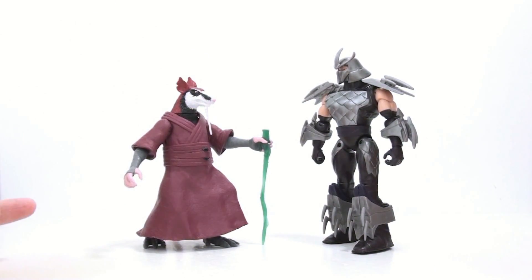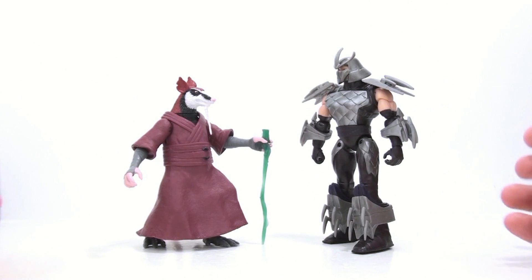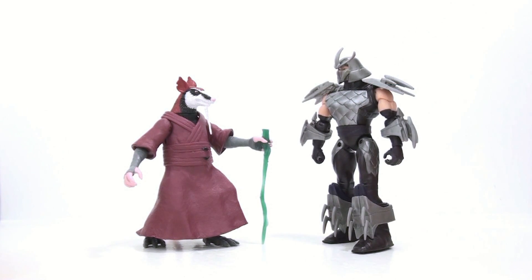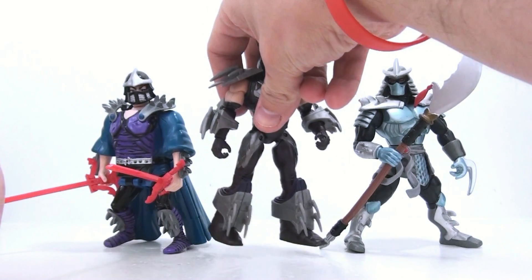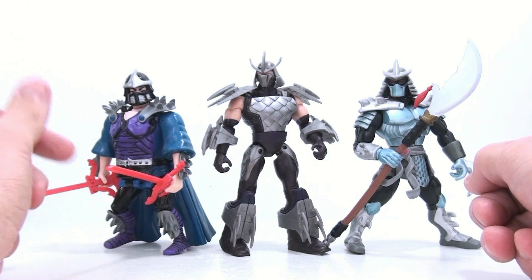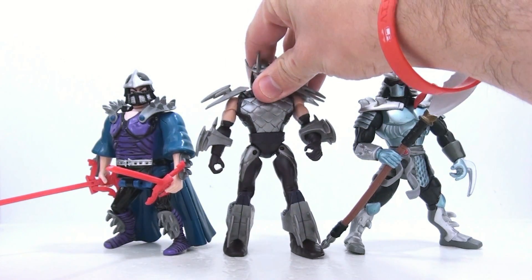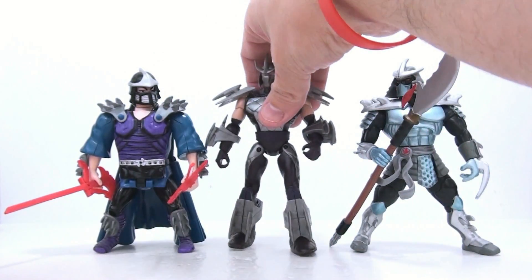Here you see him next to his arch nemesis, the one and only Hamato Yoshi. Interestingly, his bio doesn't say he's actually a Rokusaki, so I'm really unsure of where Shredder comes from — maybe he'll be like the 2003 series where the Kraang take over him, or something completely different, only time will tell. For a final size comparison, here's the 2003 version and the classic mutating Rokusaki-to-Shredder version. The classic one is shortest, the 2003 one is taller, and the new version is the biggest.